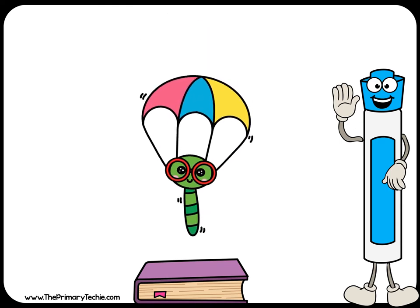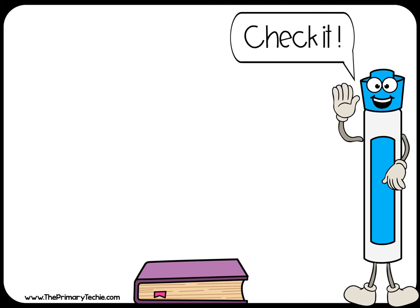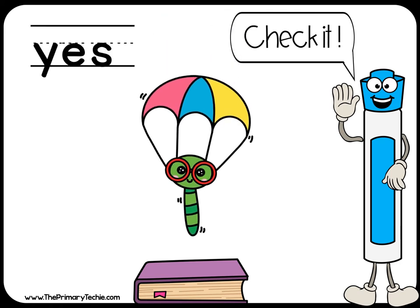Is the worm above the book? Right. Yes or no? Check it. Yes, it's above the book.